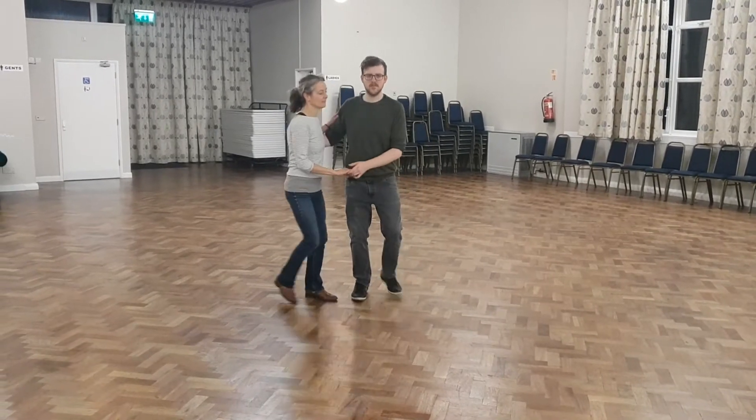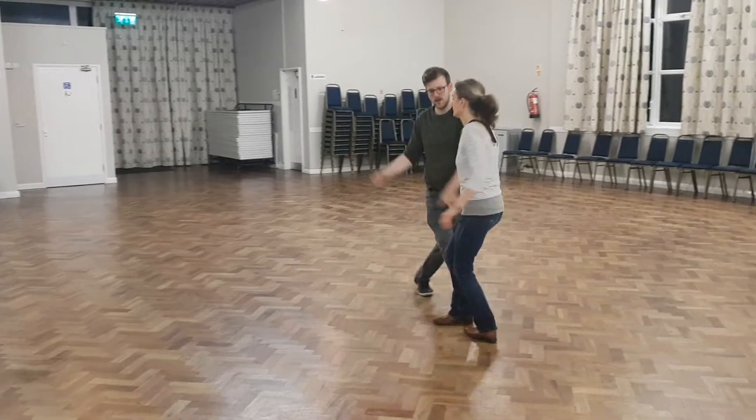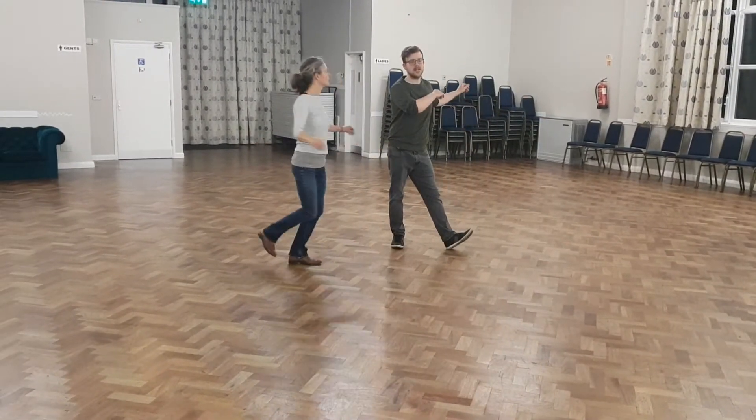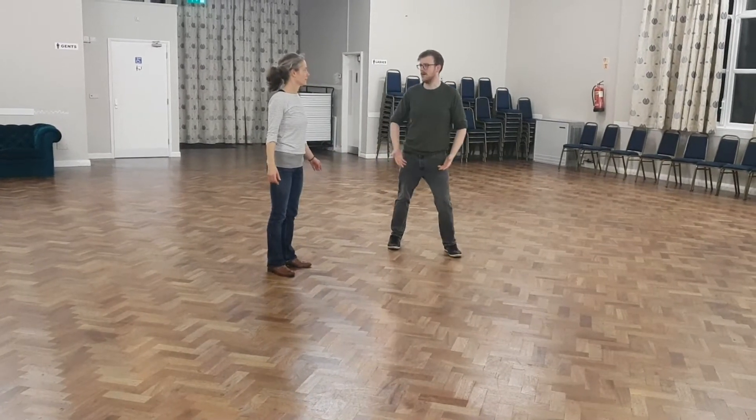So as we're going, instead of just trying to stay motionless, we're trying to really go with every single thing that we do, to make it as clear as possible what it is that we want followers to do, because we can't do it ourselves.